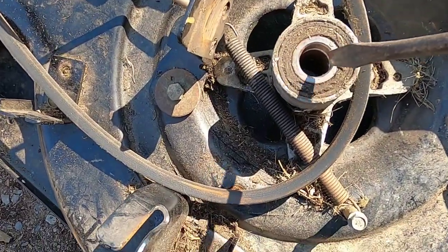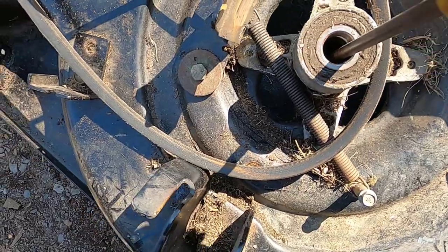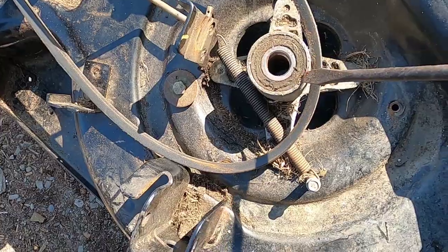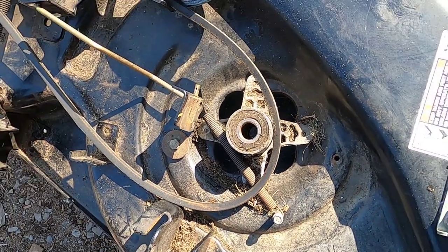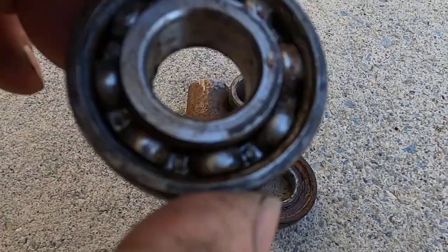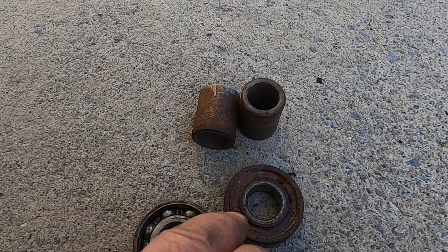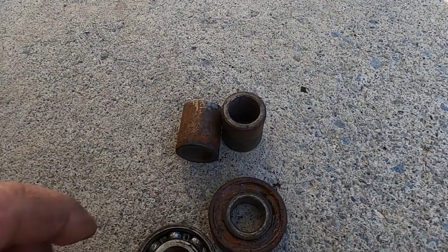To get these bearings out — to get the bottom one out — I'm going to get a punch, put it down in here, hit it with a hammer, and pop that one out. Then I'm going to flip this deck over and work from the other side, pushing this one out. Inside that spindle you have two bearings, one on the top and one on the bottom.